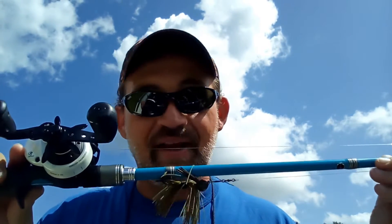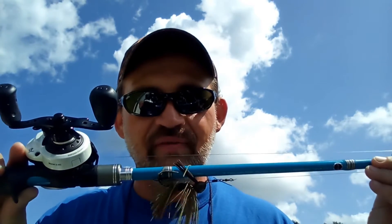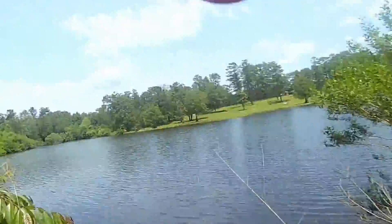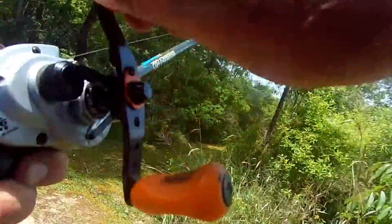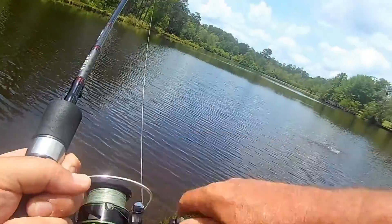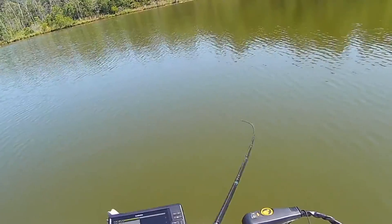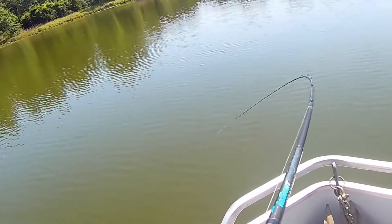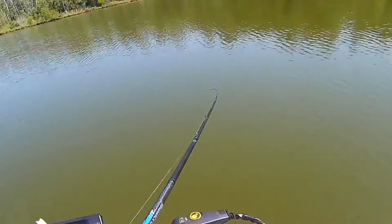When I'm setting the hook on this, I'm not playing around. When I see that line move, or I feel that heavy resistance after I flip or pitch it in there, I reel down and I set the hook. As I was once told by an old pro angler: don't set the hook like your wrists are broken. Don't play around — set the hook like you mean it. The reason we're doing that is because it's very important to get that fish's head turned. That solid, stout hook set will increase your hookup ratio.